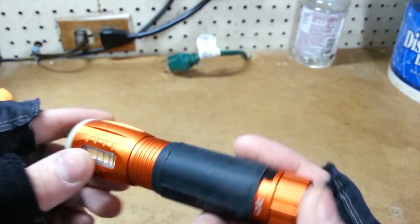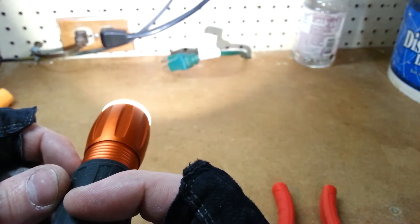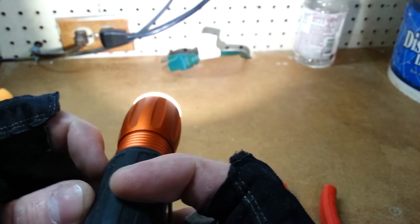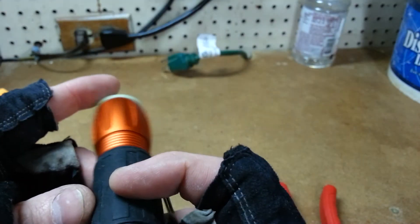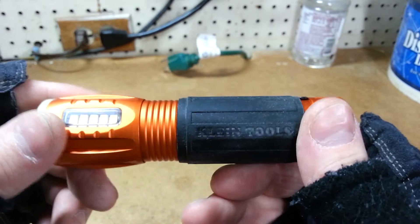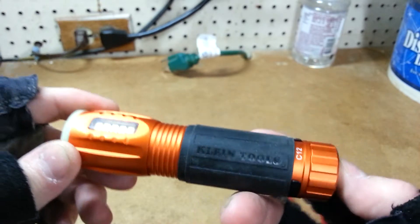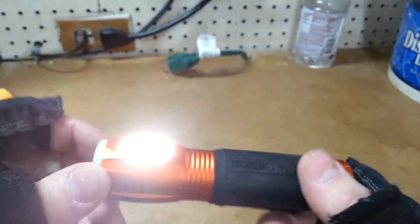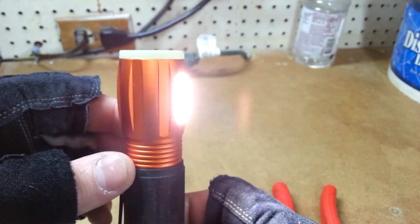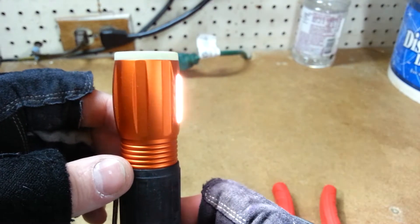The first thing I want to point out is it has a very wide beam and it's really bright. It's only 235 lumens but it seems a lot brighter than that. It will run six hours on the flashlight running on three AAAs, and on the little side work light here it will run for 12 hours. This is supposed to be 100 lumens on the side work light.